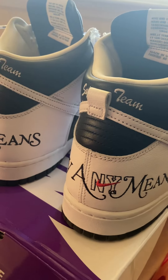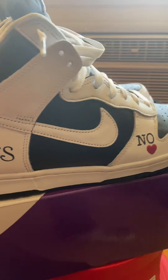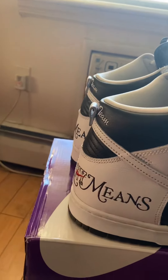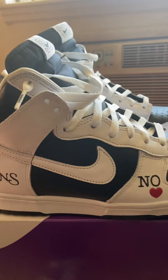They had the dunks come out — SB highs — they had them in three colors: blue and red, green and yellow. I wanted to get all three but they only let me get one, so I had to pick.